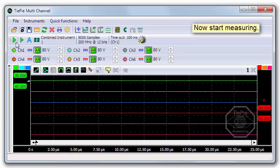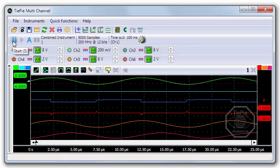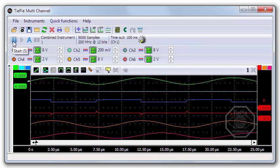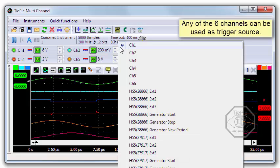Now start measuring. The scope measures all 6 channels fully synchronized, as a true 6-channel instrument. All channels use the same sample clock. You can use any of the 6 input channels as a trigger source, in any combination.